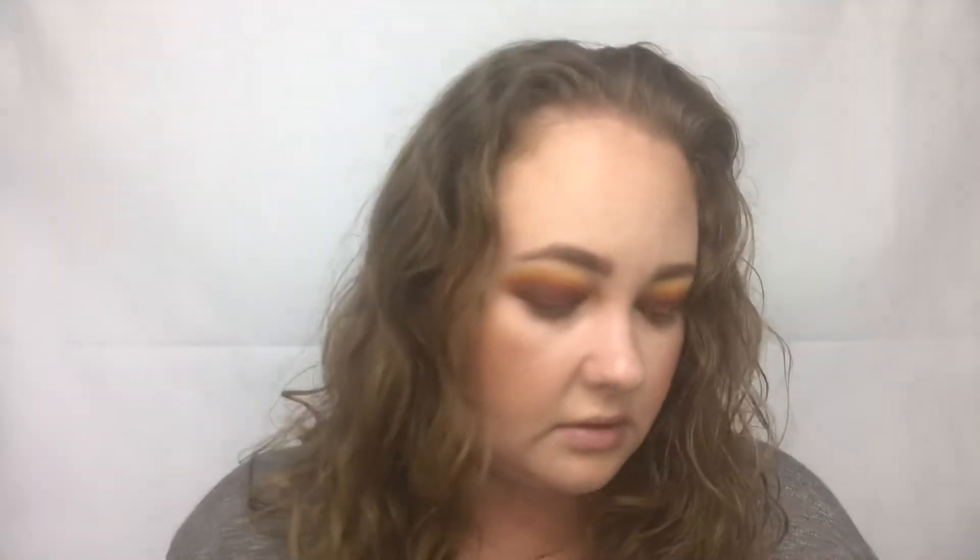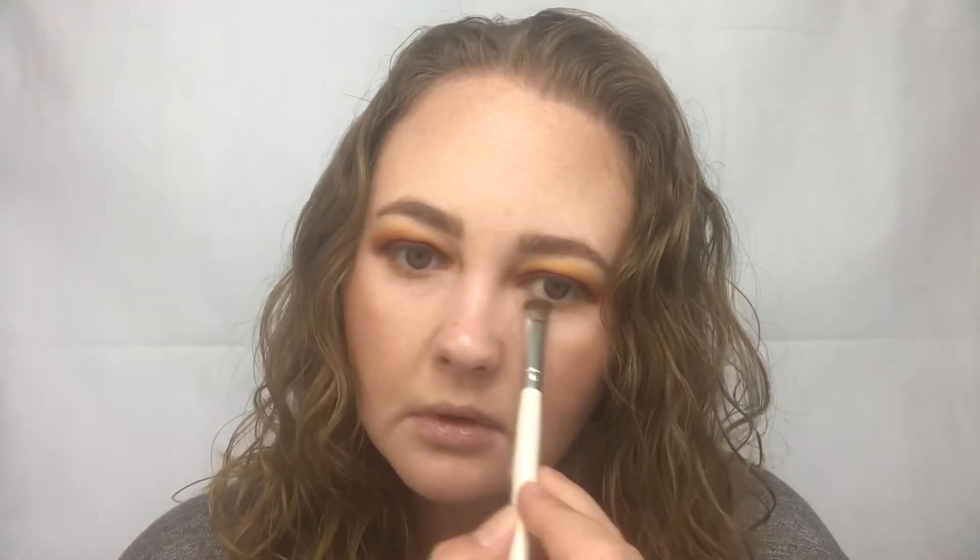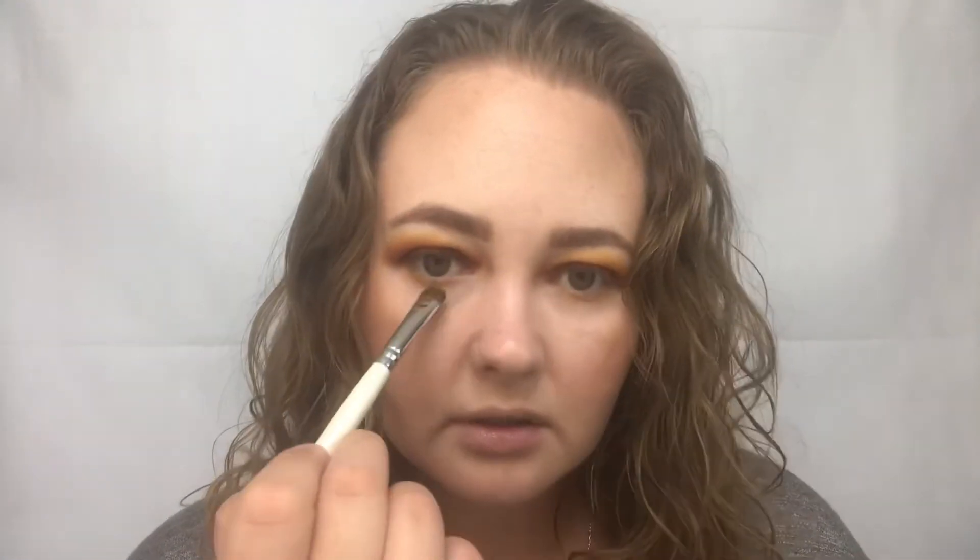I'm going to go ahead and place the B shade — that yellow shade we used in the beginning for the transition — on my lower lash line using a smaller e.l.f. professional eyeshadow brush, and smudge that on. Then I'm going to put 10% Off on top of that and smudge that with the yellow on the lower lash line.